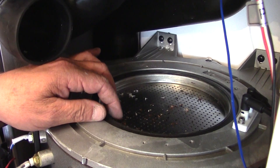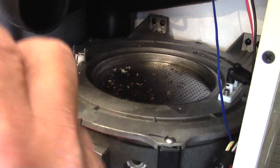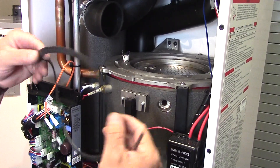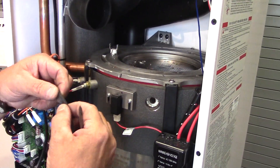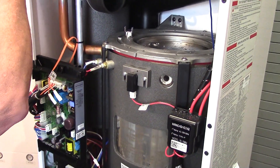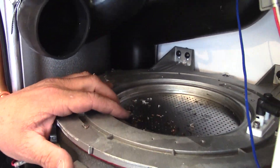Here you are seeing removal of the very large gasket that acts as the combustion gasket on the top of the burner assembly. Inspect that gasket for cracks, crimps, and flattening. Replace that gasket before reassembly, and that gasket has to be in position correctly or you could get a potential gas leak in the cabinet.